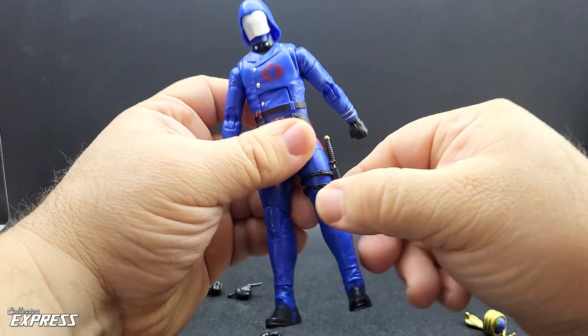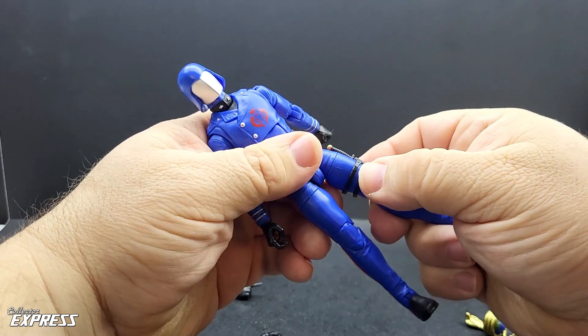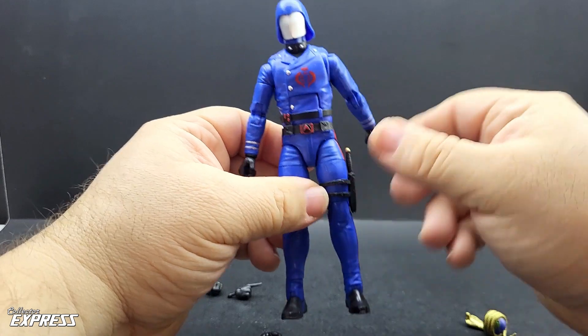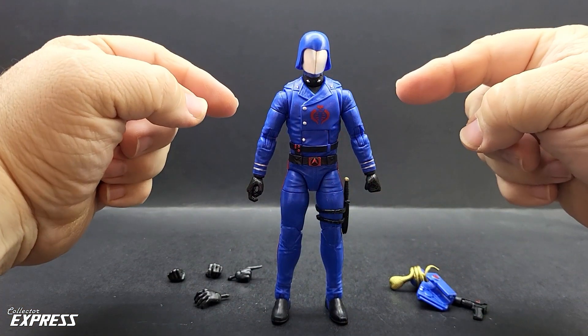The sheath straps are very rigid feeling. It feels like I need to heat that up to get it to go up the leg a little bit more. I don't want to force it up so I feel like I'm going to break the straps, but it is riding a little low right now.